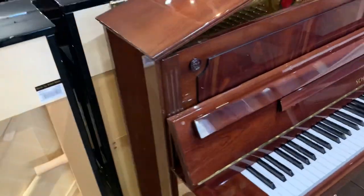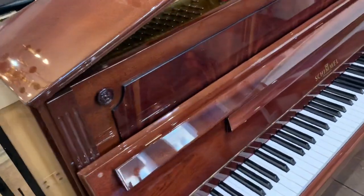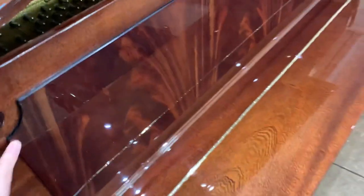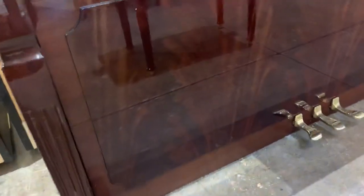The piano is finished in this very beautiful mahogany polyester finish. And it's got this detailing — if I could just close the floor — on the front panel, you've got this flame mahogany just here, which looks very striking. And then on the bottom panel as well, it's there. The problem with polyester is it just absolutely reflects everything.